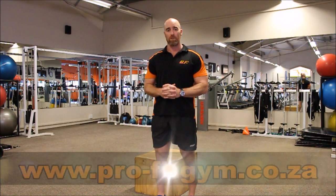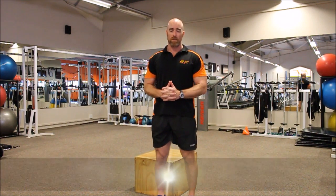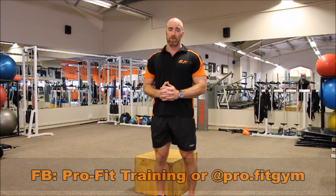If there are any concerns or queries, please contact us at www.profitprivatetraining.co.za, or look us up on Facebook at ProFit Private Training, or on Instagram at ProFullStopFitGym. I hope you have enjoyed this video — I look forward to seeing you guys again. Thank you.